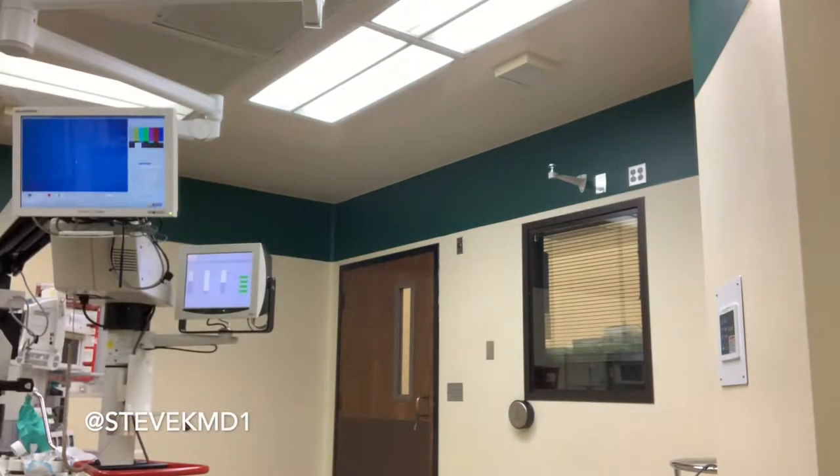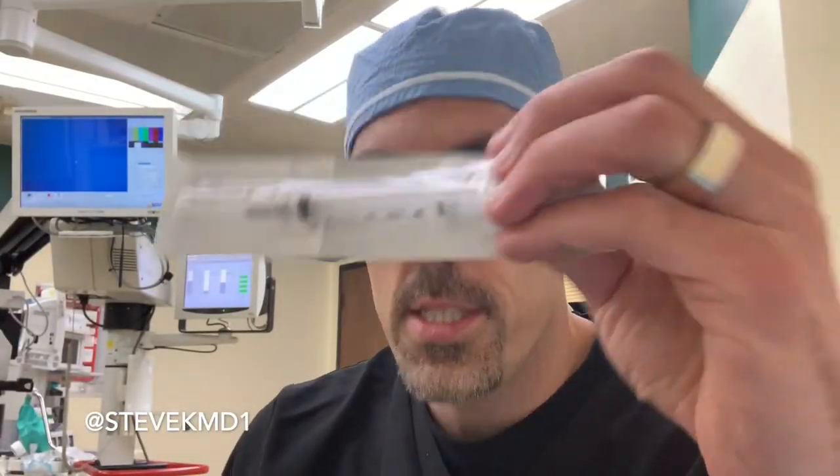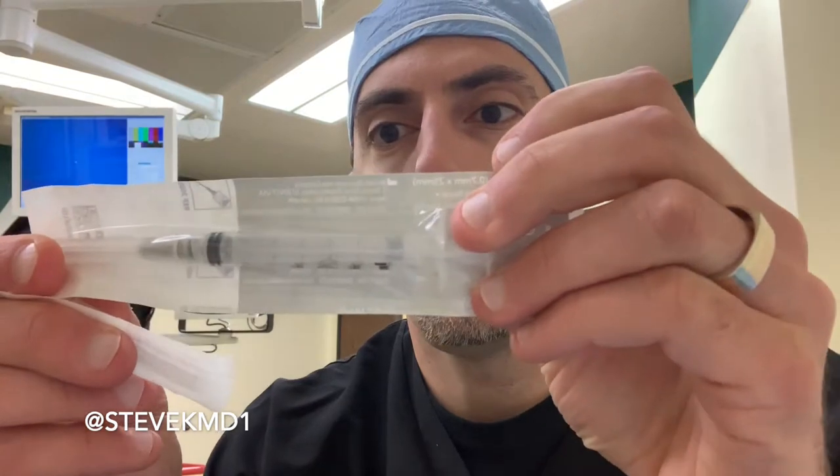Then the very next thing we use is we inject some BSS on a cannula. A cannula looks something like this — you'll have BSS in a syringe, a 3ml syringe — and on the end it's a little tube, like a needle, but blunt. We use that and we inject BSS and we kind of rotate the lens into pieces. Then once we've done that, we use our phaco handpiece, which is a kind of big instrument, and we start to break up the lens.